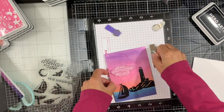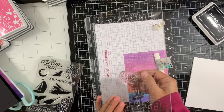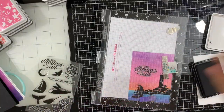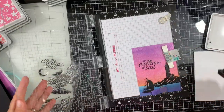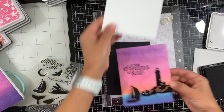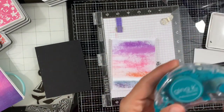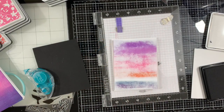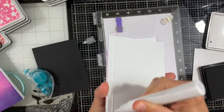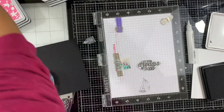Next we have to add the sentiment. I'm putting my background back in the MISTI and positioning the sentiment, making sure it's straight. I'm using the Intensified Black Ink to stamp, and the sentiment says 'Let Your Dreams Set Sail.' Next I'm figuring out which background to use for my card base — I decided to go with white. I'm using fun foam to adhere that panel onto my top-folding dove white note card. And with this our first card is finished.